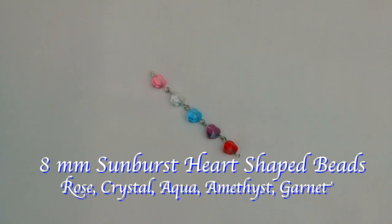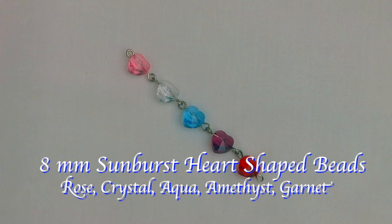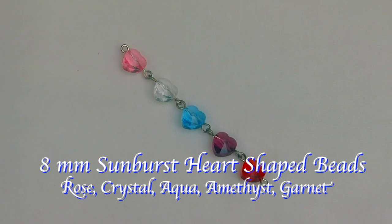Here are some very unique heart-shaped sunburst beads. They come in rose, crystal, aqua, amethyst, and garnet. What makes them very unique is that the hole is drilled from side to side.